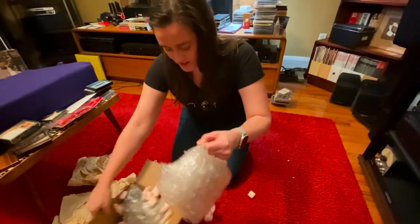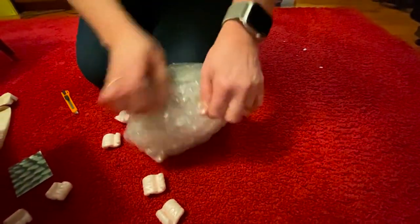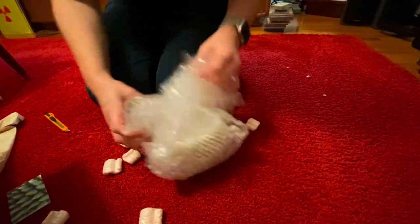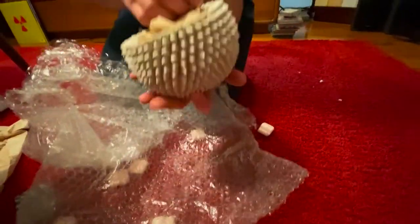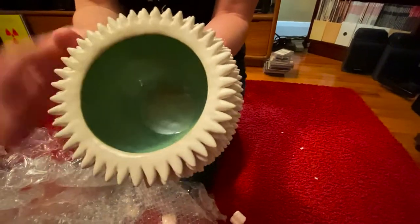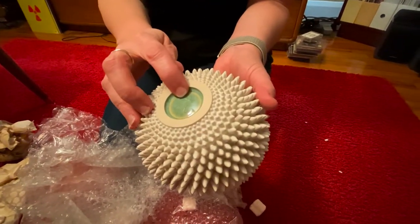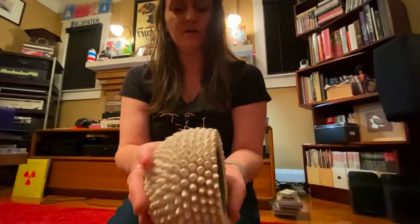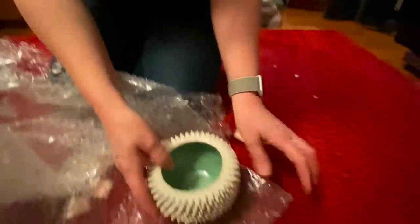I'm just going to make a big fat mess right here on the floor. Wow, this is gorgeous. Each one of these little bits is hand applied to said bowl. It's got her initials in the bottom, Sarah Hagen. It's a beautiful texture, like a matte ivory-colored glaze with the green on the inside of one.